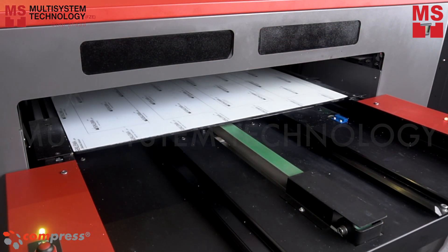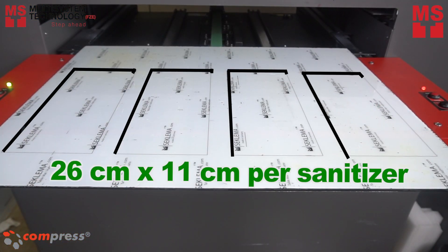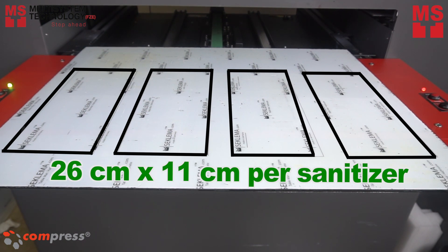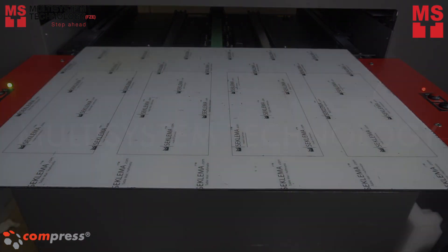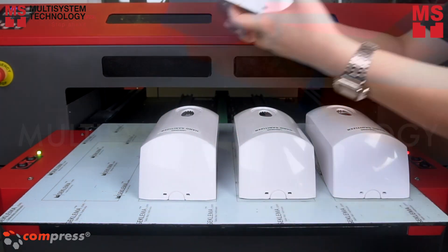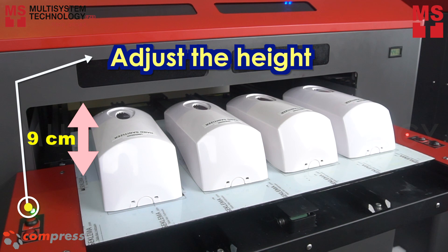We will start the process by getting the size of each hand sanitizer and print a border. The size of each sanitizer is 26 cm by 11 cm. Place the hand sanitizer inside the border. Set the height to 9 cm, which is the item height of the sanitizer.